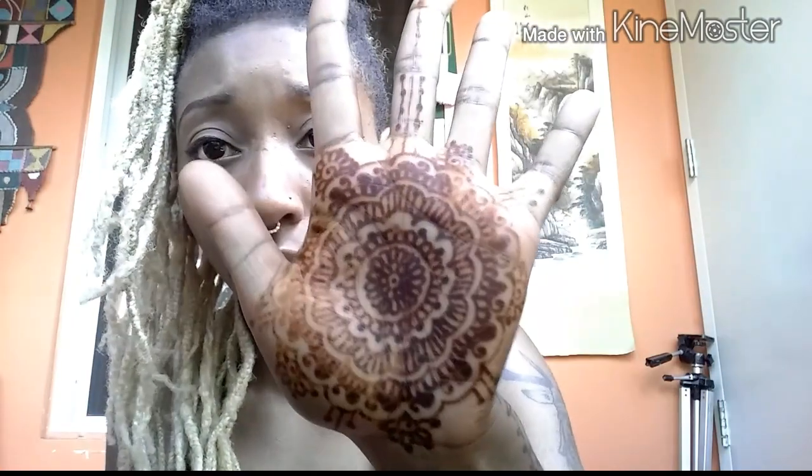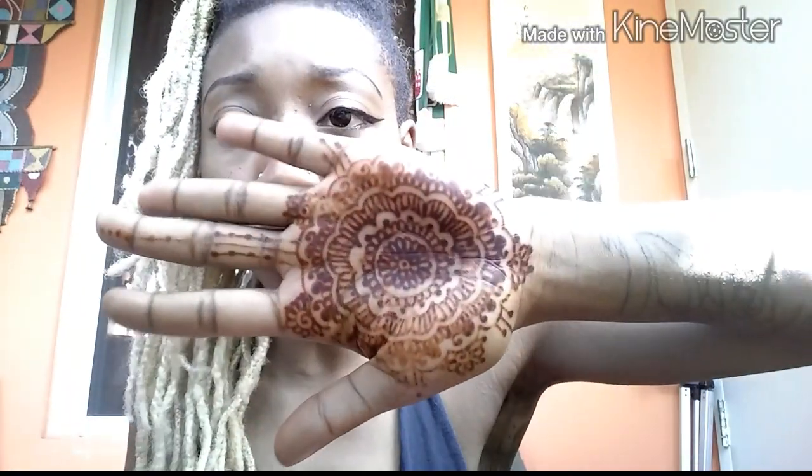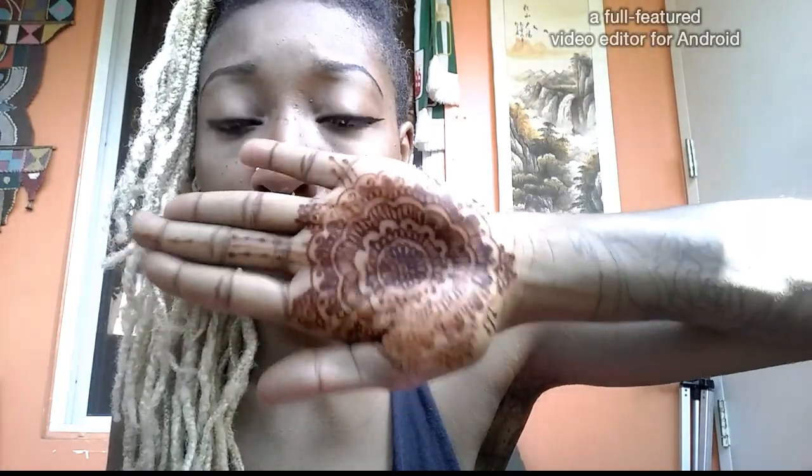I got two different designs because I wanted the full piece to sort of make my hand look like Garnet from Steven Universe's glove. The lighting's not that great, but you can see it's kind of like her glove — it's triangular. I got a more Moroccan design on the outside and then a more traditional flowery design on the inside, on the palm of my hand.